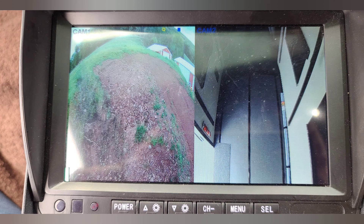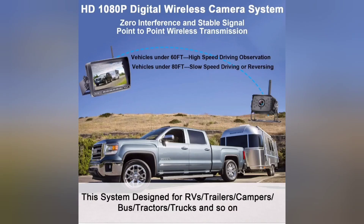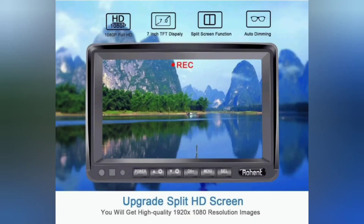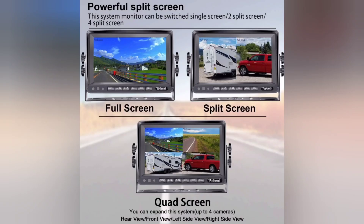On the screen you can see the backup camera does have nice backup lines. Our picture is backed up against a bank so it doesn't fully do it justice, but it's a great view from back there so you can see what you're backing up against. This is the split screen showing the backup camera and the inside of the toy hauler simultaneously.